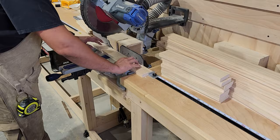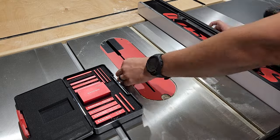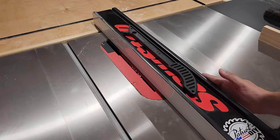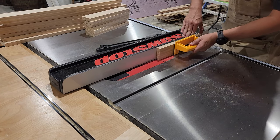Once our rails and stiles are cut, we need to cut a groove down one edge of each piece to accept our quarter-inch center panel. I'm going to set the height of my blade to three-eighths of an inch, then adjust my fence so the blade is just off-center from the edge of my boards.